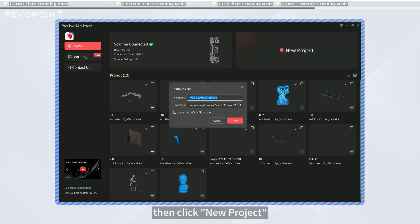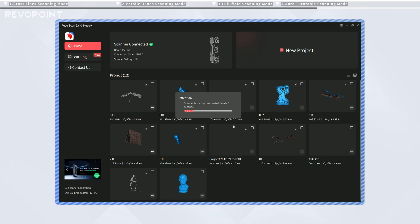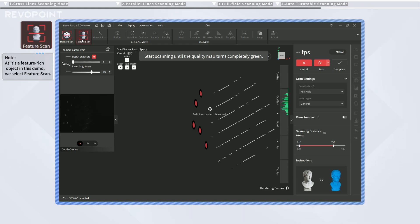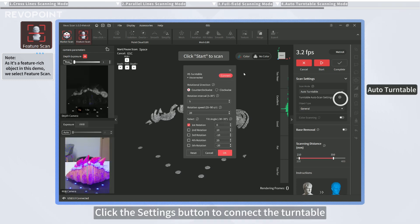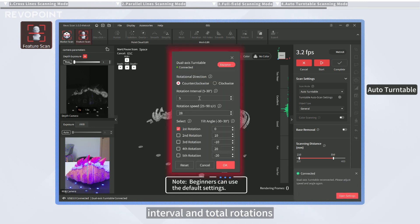Connect the scanner, then click New Project on RevoScan 5 Metro X's home page. The software will enter the marker scan by default. Click here to switch to feature scan. On the software's right side, find Scanning Mode and select Auto Turntable. Click the Settings button to connect the turntable and set the rotation direction, interval, and total rotations.